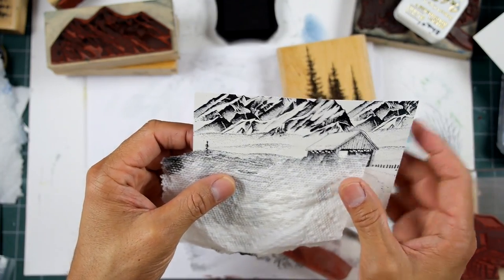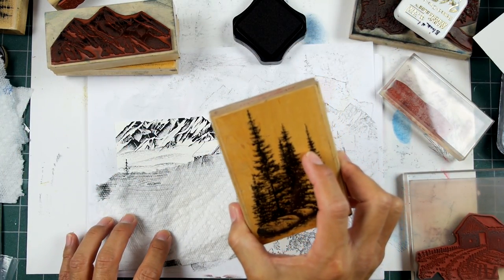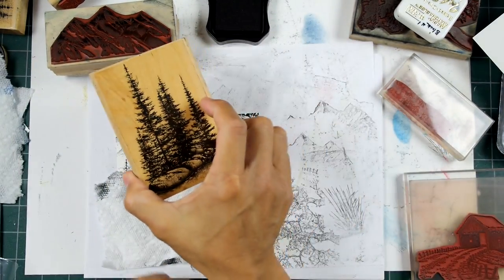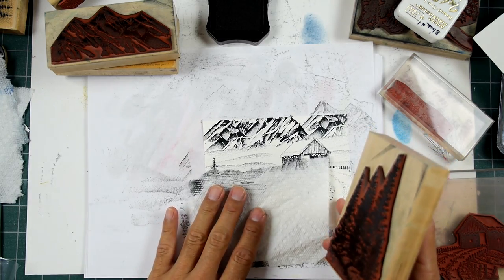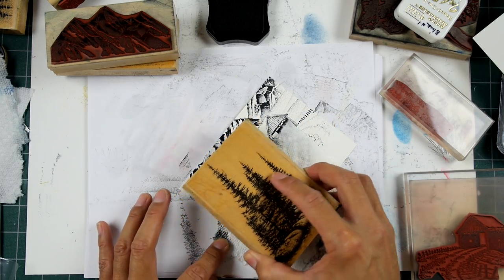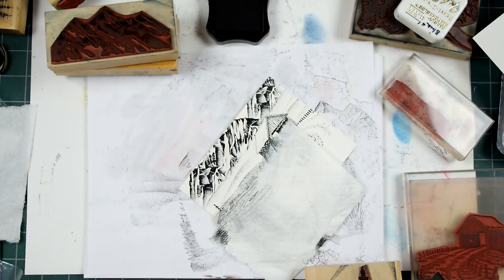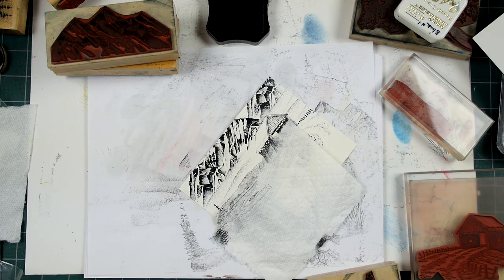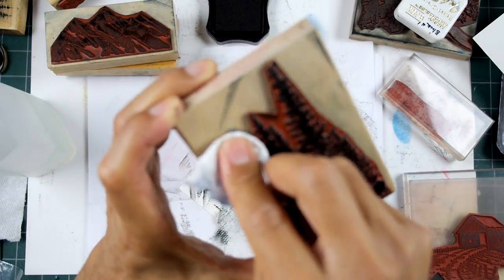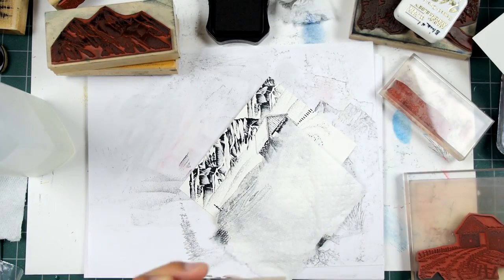What I would do is take something like this — let's go ahead and use this. Do I want to use all three of those trees? Let's just make this quick and easy. I just inked up all of those, but I don't want tall trees in the background. One of the beautiful things about landscape stamping is that you can just use certain portions of a stamp for whatever needs you might have within that composition. Let me wipe off one of these trees — I don't want all three of them, I'll just use two of the taller ones. I'm going to wipe this off with a wet paper towel to get all the ink off.